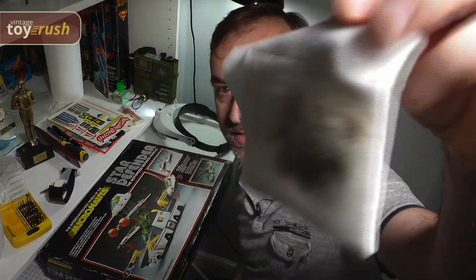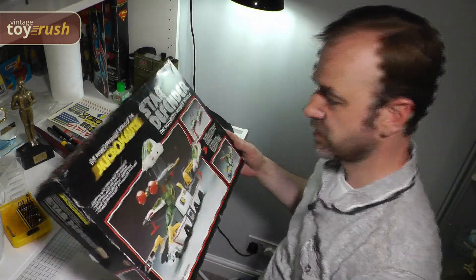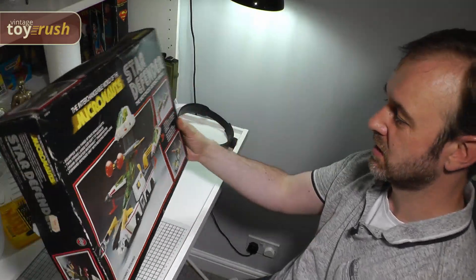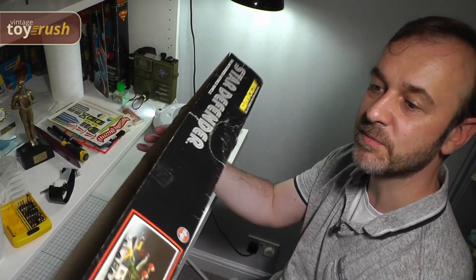Well, that was pretty bad — you can see the dirt that's come off of that. The box is now looking much, much brighter. There are quite a lot of marks on there which have come off very nicely, so I'm very pleased with that.